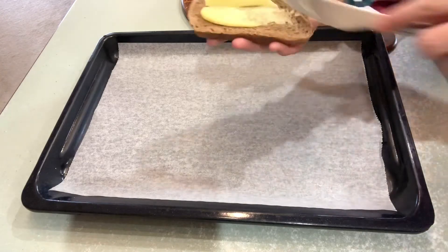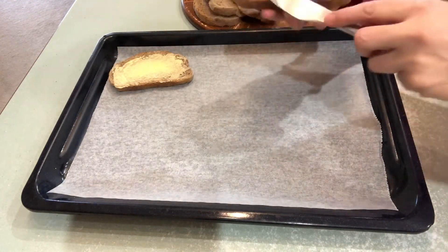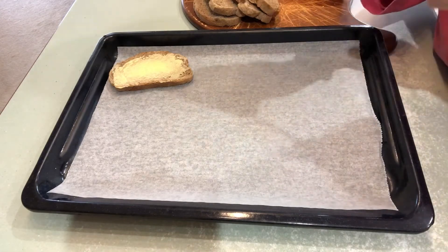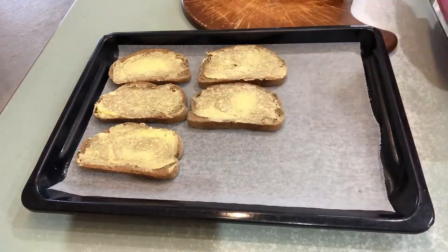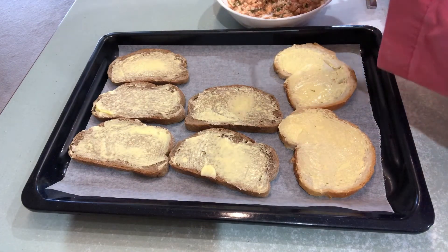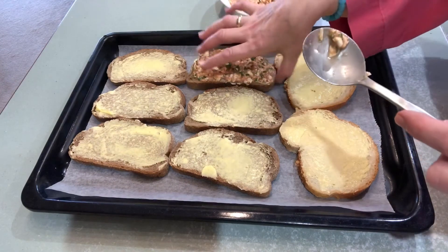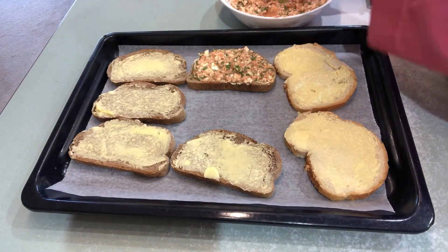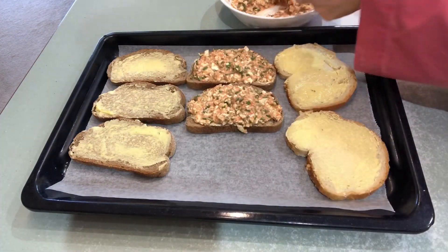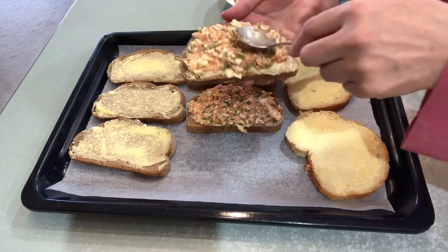Now we are going to put our breads on the tray with butter on top. Then we are going to put our ingredients on top of the sliced bread, using a tablespoon to spread the mixture.